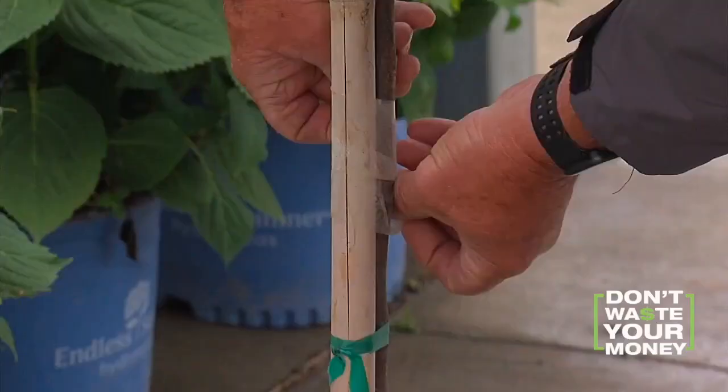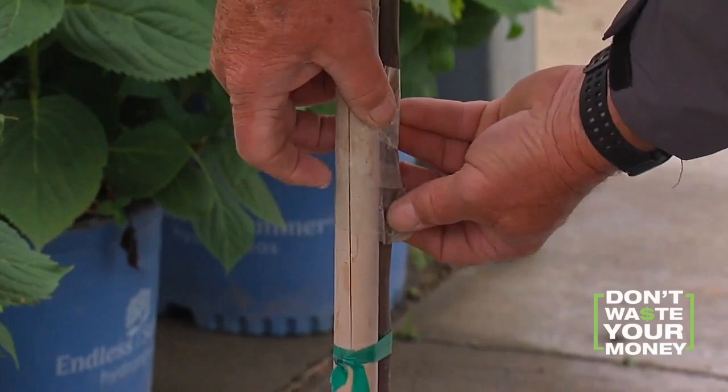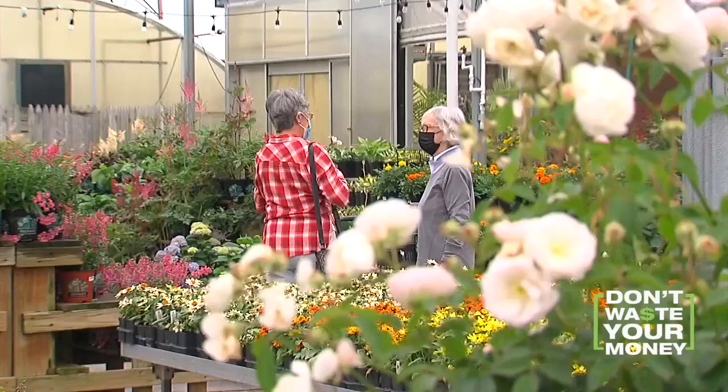He says the easiest thing to do is wrap the lower trunk so cicadas can't climb up — because it's smooth, they can't grip on to it. Mike used clear wrap, and aluminum foil can work too. And if you're afraid to even go outside for a month,